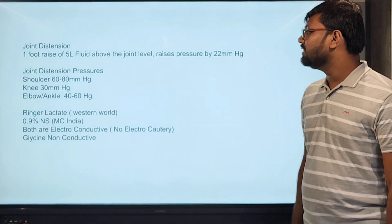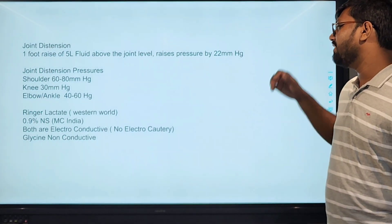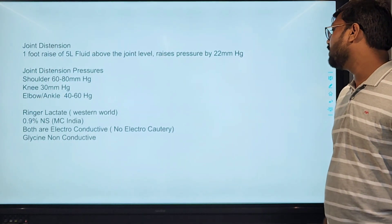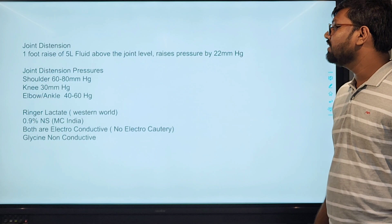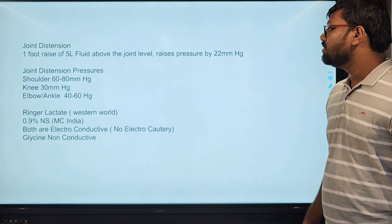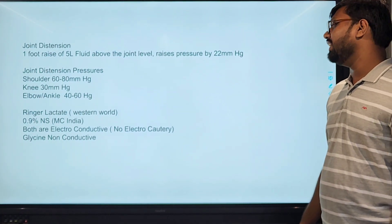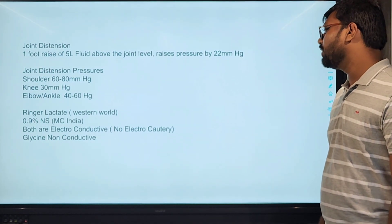Joint distension: we use different types of fluids for joint distension. One foot raised in a five-liter fluid bag above the joint level raises the pressure up to 22 millimeters of mercury. For the shoulder, we need higher joint distension pressure, so we use pumps and other systems. Shoulder arthroscopy requires 60 to 80 mmHg pressure, and knee arthroscopy requires 30 mmHg pressure.